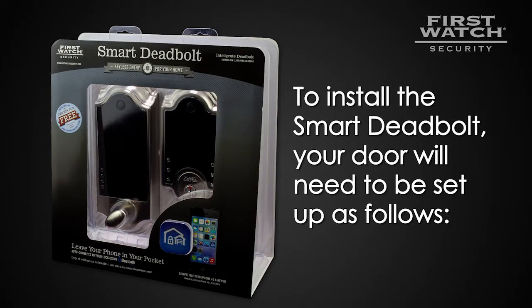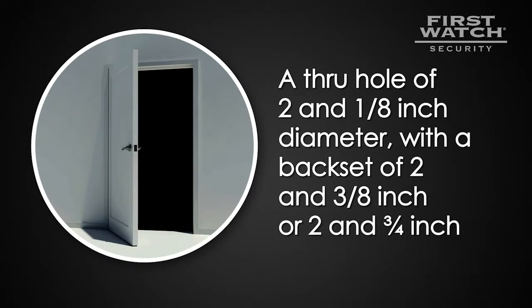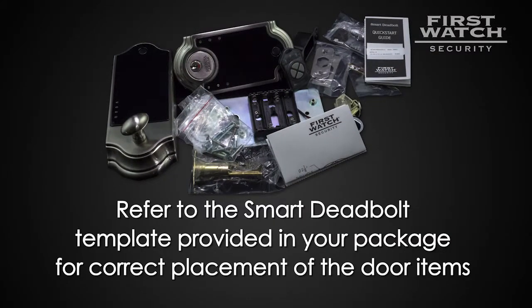To install the smart deadbolt, your door will need to be set up as follows: a through hole of 2 1⁄8 inch diameter with a back set of 2 3⁄8 inch or 2 3⁄4 inch, and a bolt plate notch of 2 1⁄4 inch high by 1 inch wide. The strike plate on the door frame should be placed accordingly. Please refer to the smart deadbolt template provided in your package for correct placement of the door items.